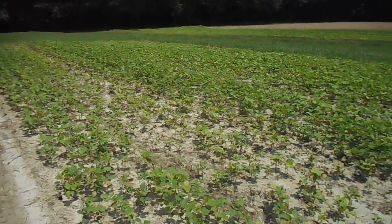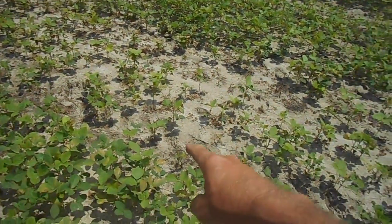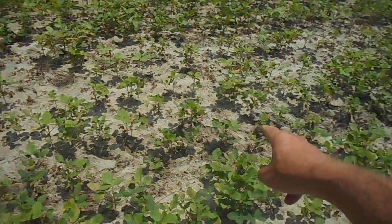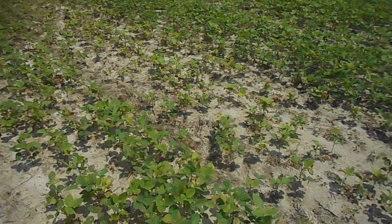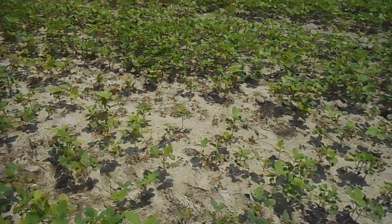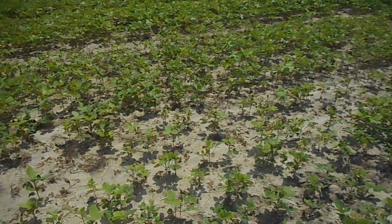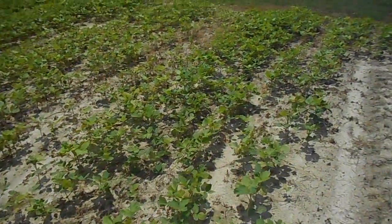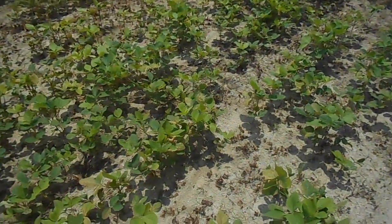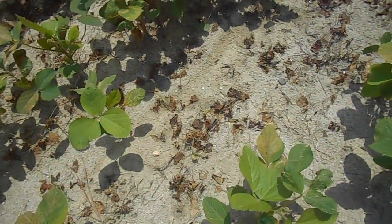Now, if you remember from the previous video, I was showing you right in this area here the heavy infestation of morning glory. It's dead. I got a really good kill on it. I'm very pleased with that. You can see down here — it's dead.